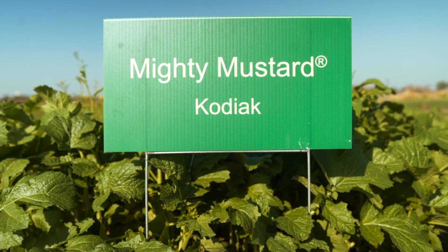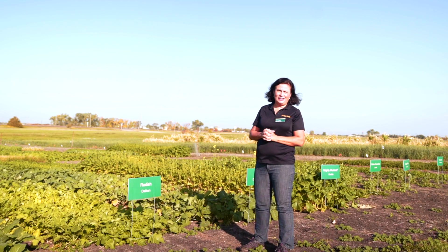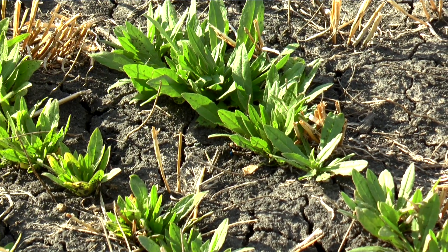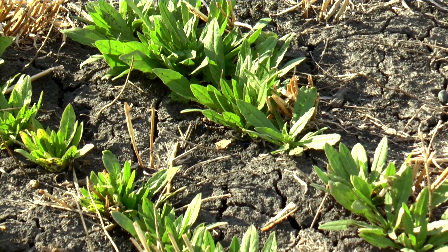Mustards are not good for grazing, but mustards have the ability to exude compounds that are toxic to diseases and nematodes. Winter camelina is the last brassica we have. It's one of the only broadleaf plants that survives the winter in this area and provides a broadleaf cover crop that we can use ahead of corn.